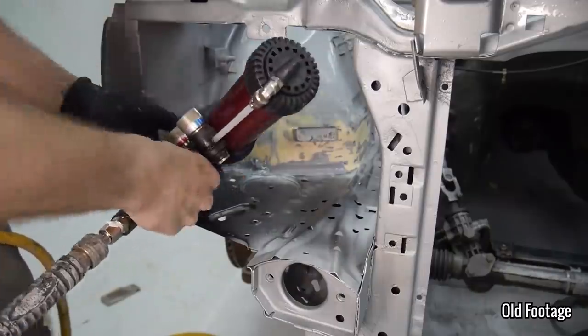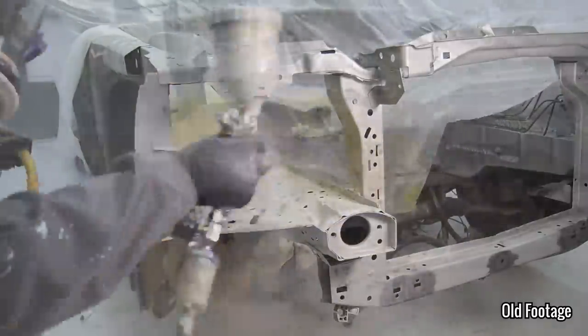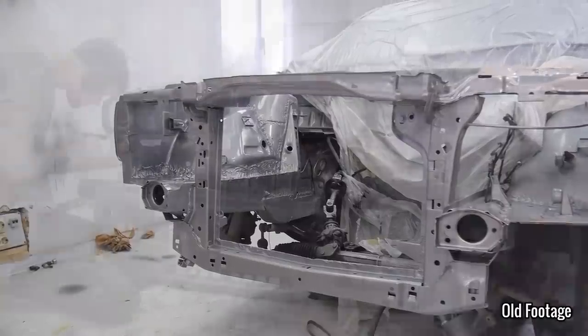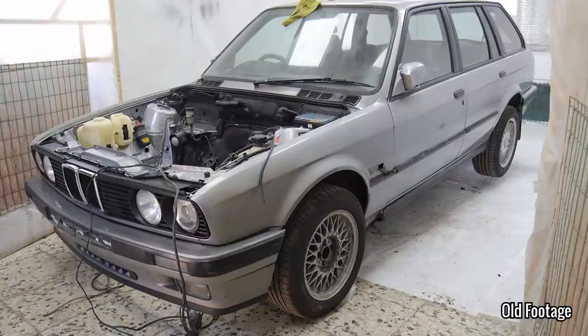With some filler, seam sealer and more paint, it was done and for a first timer I was very happy with it. Going forward in time to the last episode, I reinstalled all of the trim pieces and installed the engine ready for its first start.